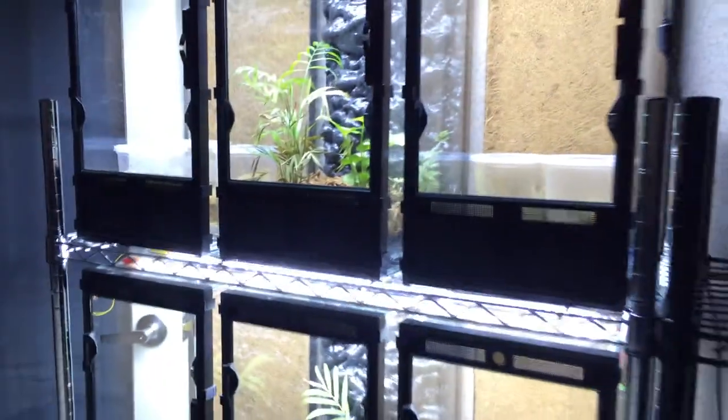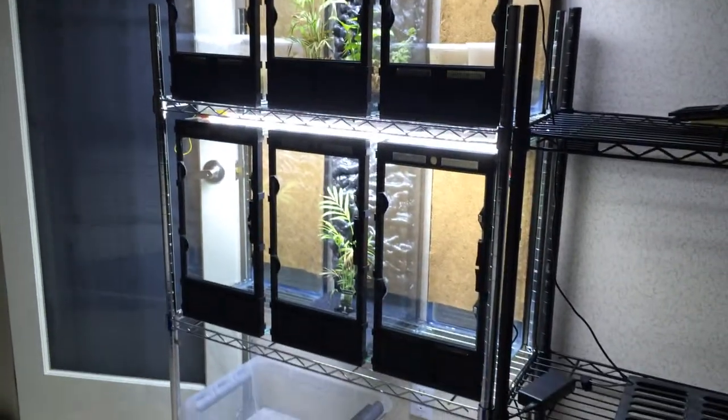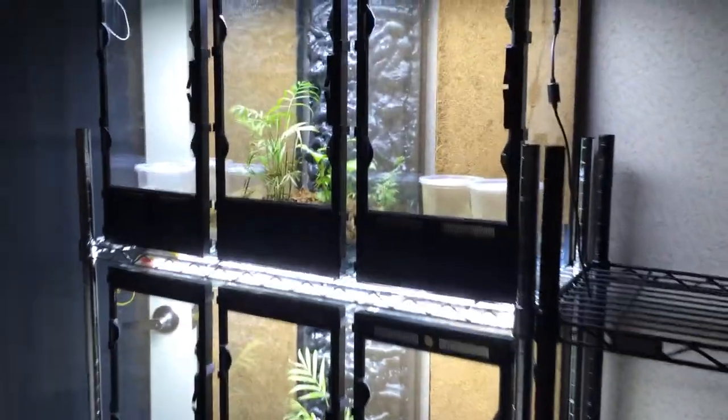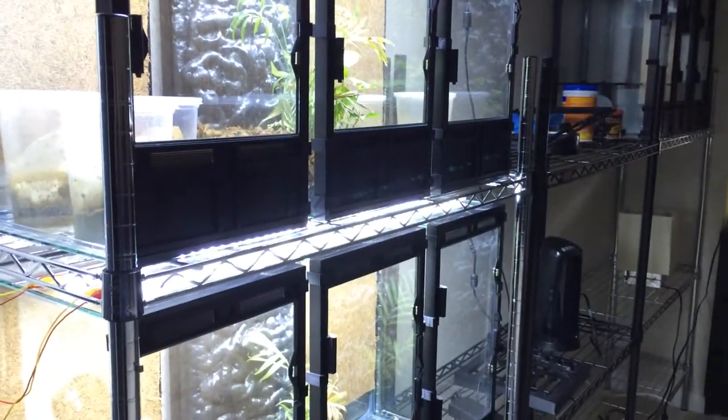I haven't quite finished creating this rack but so far so good. I'm probably going to drill it out and add a misting system in the short future, and probably switch these lights out to something other than LED strips.